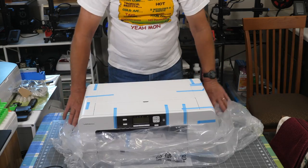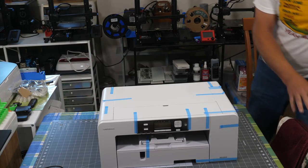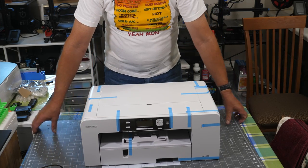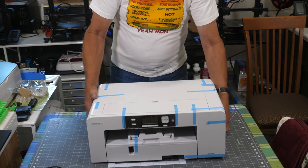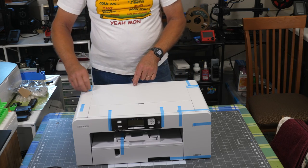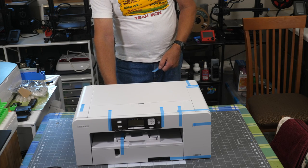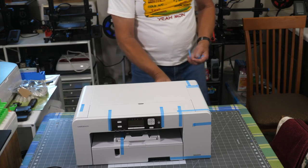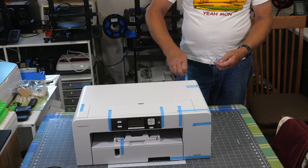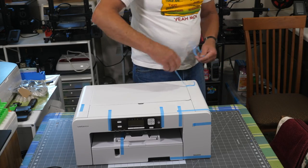The printer is in a plastic bag which we will get it out of. I have the front facing the camera. If you've ever bought a printer before, you know it always has all this blue tape all over the place. We need to remove all this blue tape from both the outside and inside. You'll need to look all over the printer. Before you do anything else, make sure you get all this blue tape off, that includes the internals. Fortunately, it did leave little tabs on this tape so you can grab hold of it pretty easily.